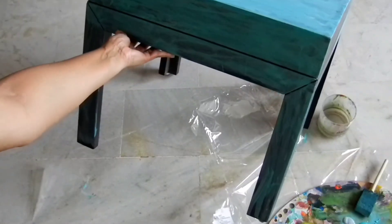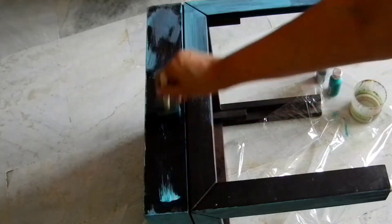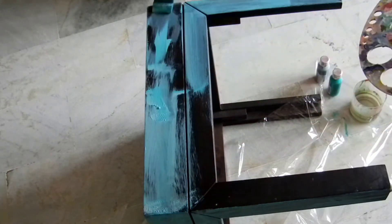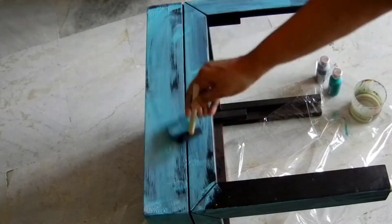So after about two to three coats, this is how it is looking. I don't want the table to have a flat look — that's the kind of look I want for the table. Don't forget to get into all the corners and all around the table so that it looks nice and cohesive.